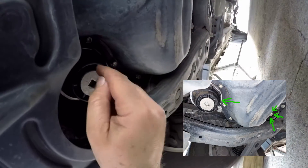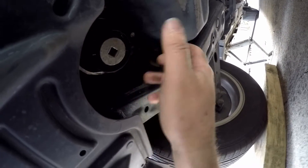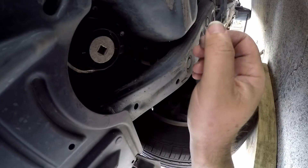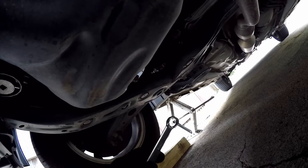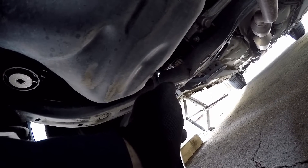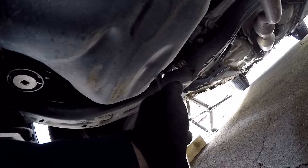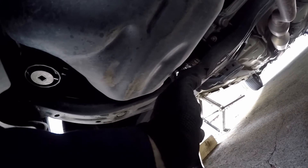That's the sump plug and that's where the oil filter is, so we'll undo that and drain the oil, then we'll undo that. This is a Toyota, so these are different to the usual canisters you were used to unscrewing and replacing. To undo the sump plug we need a 14 millimeter spanner — obviously counter-clockwise to loosen. I use a mallet just to break it loose and then we'll drain the oil.